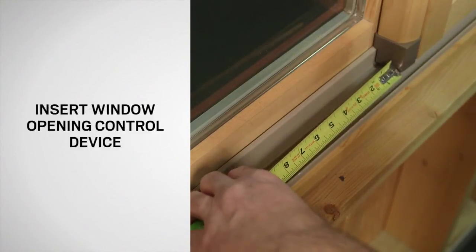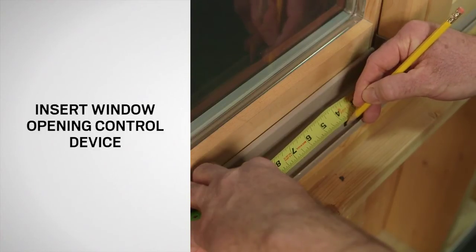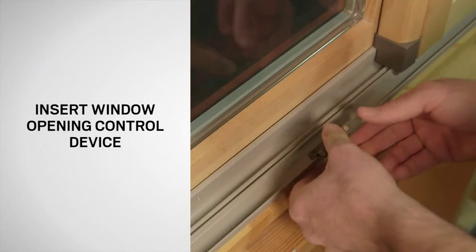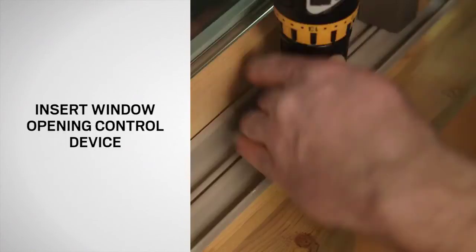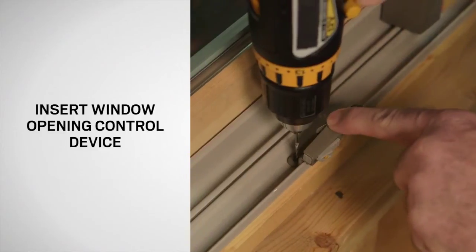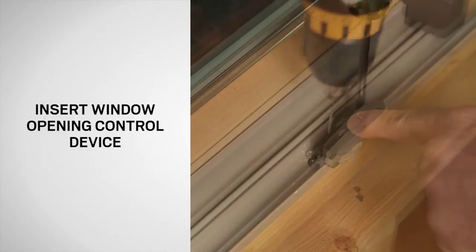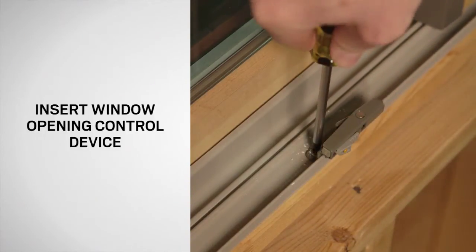Using a tape measure, measure four inches from the edge of the strike plate and make a mark on the sill with a pencil. Next, position the window opening control device tight to the window frame with the edge on the pencil mark. Firmly seat the device with the tabs over the lip and, using an electric drill, drill two 1/16 inch holes one-half inch deep. Be sure to use the device as a template to mark hole locations and fasten with number six by 5/8 inch screws.